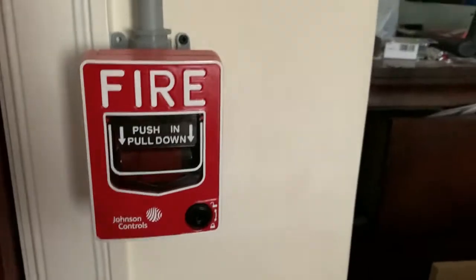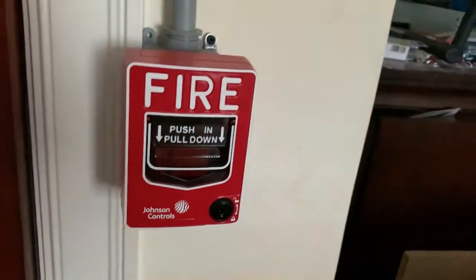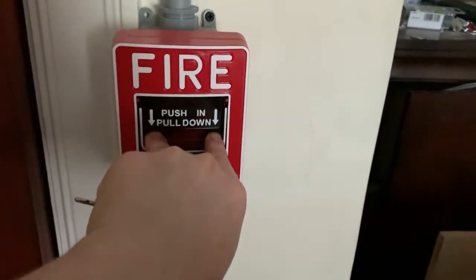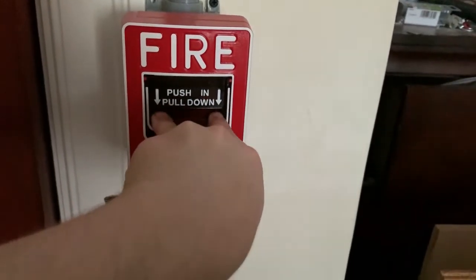Next up, we're gonna come over here and pull the Johnson Controls JBG-12L in three, two, one.